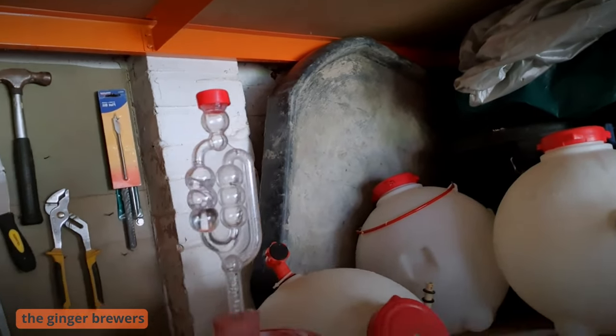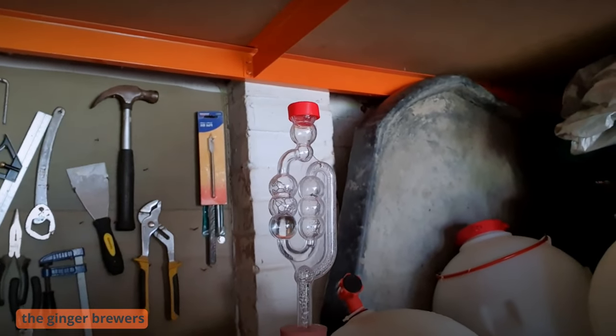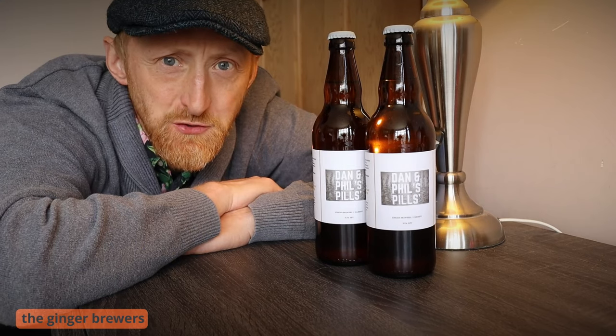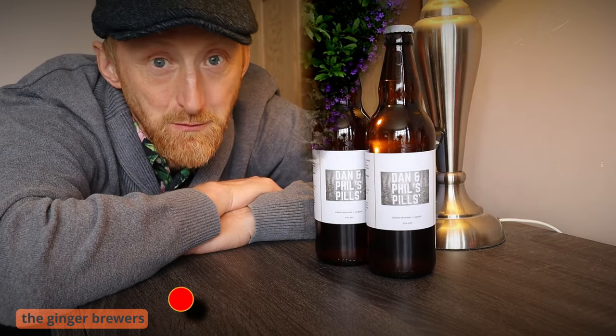This is day two. The fermentation started yesterday. We're in the shed — probably about 12 to 13 degrees. Here they are: two bottles of the ginger brewers' lager. Here's what we thought of it.